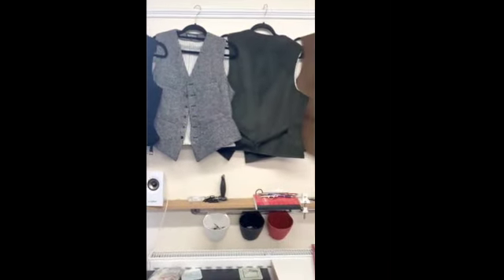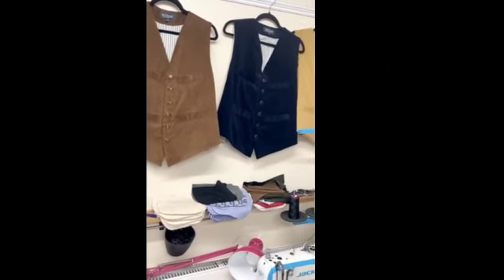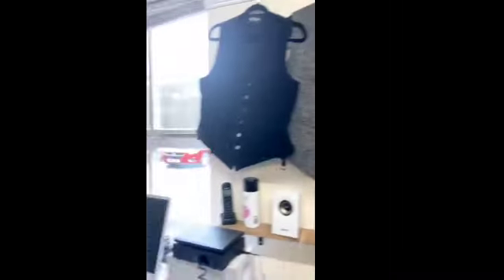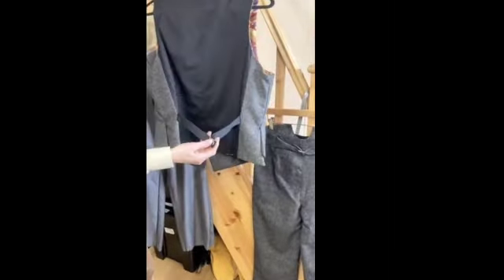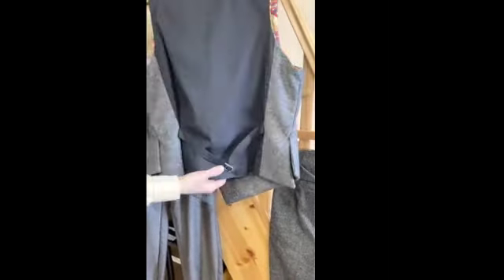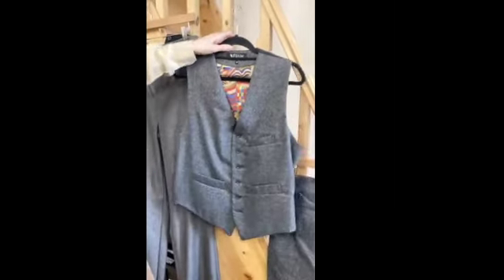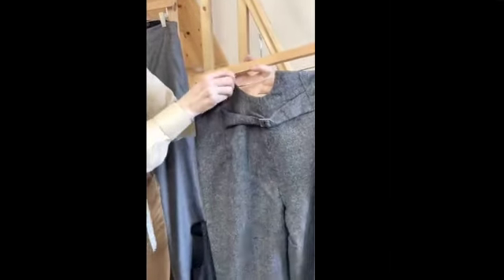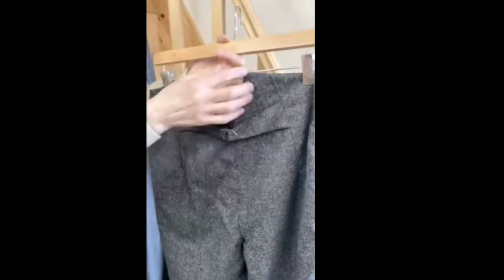We make a range of waistcoats based on styles that ran from the end of the 19th century through to the 1940s — still very wearable today. They're slightly longer than would have been worn then, when men wore their trousers much higher. We do some where the waistcoat and trousers are made to go together. All the waistcoats are adjustable at the back to fit nicely to your shape, have six front buttons and three working pockets — some have four. The trousers are high in the waist, coming up to the navel, with a shape at the back designed to take braces. The brace buttons are inside the trouser rather than outside, though we can put them outside if you prefer.